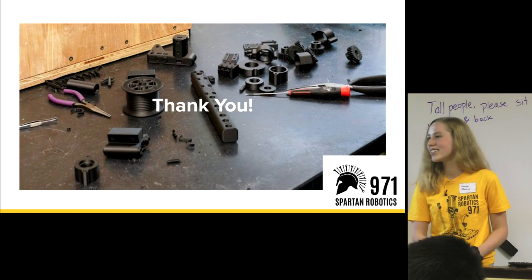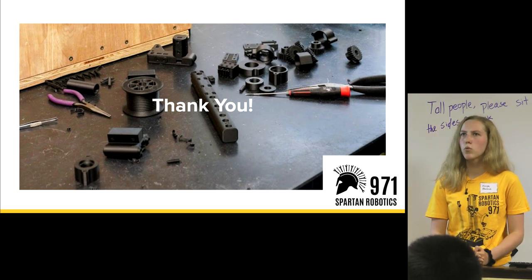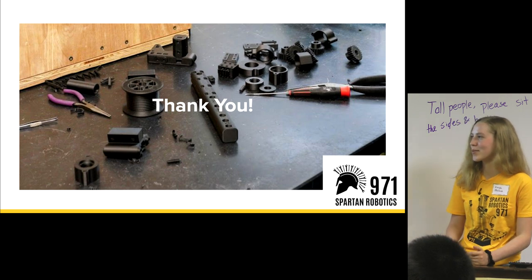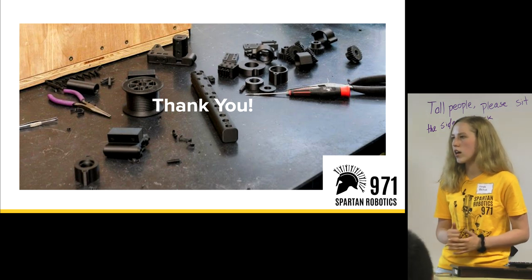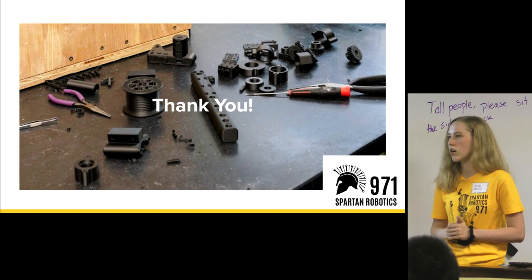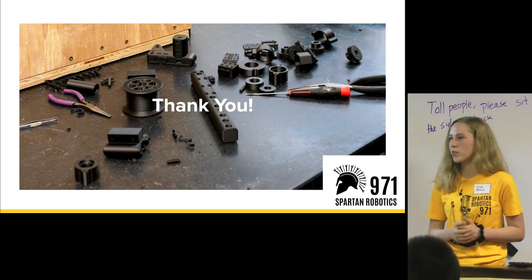Question: How long has 971 been using 3D printers? At least three seasons. I inherited the 3D printer role last season and it had been established for a couple of years. We had the printer donated to us by Markforged, and we also have those two other printers on campus in the engineering room.